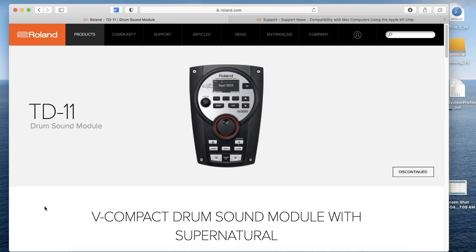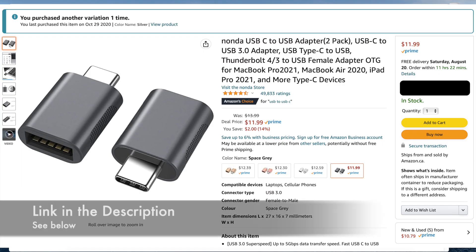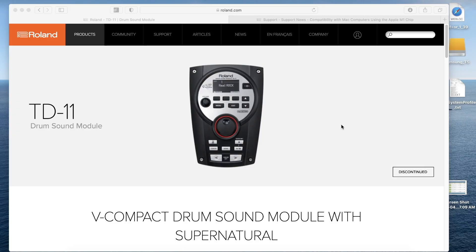This is going to apply to the majority of Roland drum kits out there. Here's the kit I've got — I'll put links in the description below. The other thing you'll need is a USB to USB-C connector; these are on Amazon and I'll link those below. Unless you have an older Mac with USB ports, you'll connect directly. You also need to download the driver for your drum module from Roland's website.